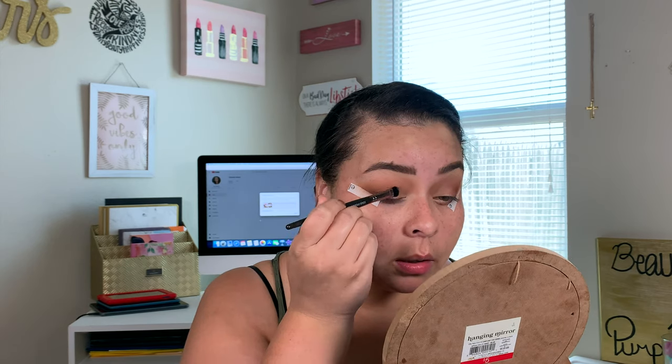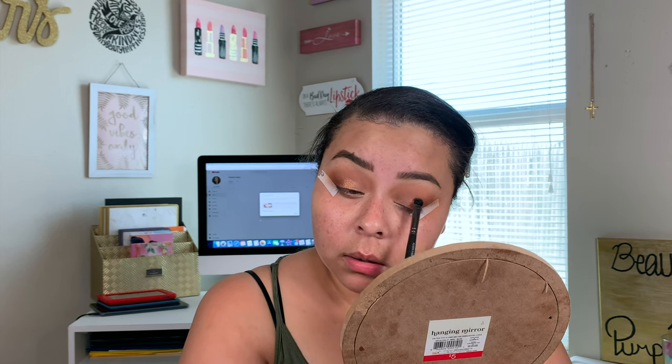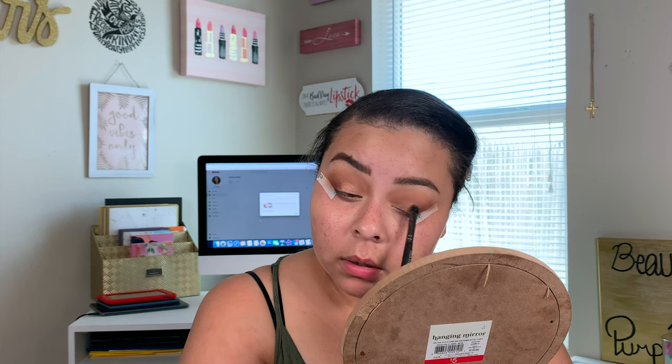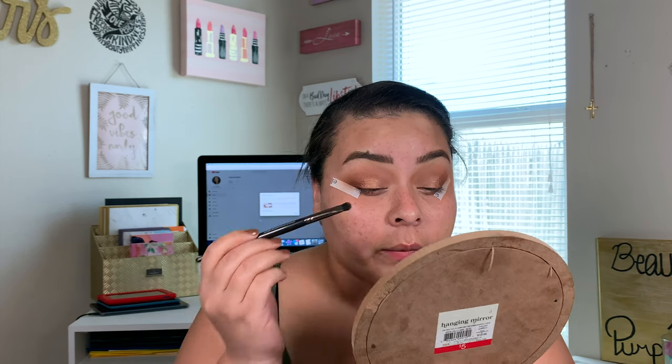That picked up in like two swipes, so I'm going to tap some of that off. You do not need to wet these eyeshadows — if you don't want fallout sure, go ahead, but they're so pretty without even being wet. These are much better than the bigger ELF palettes if you ask me.